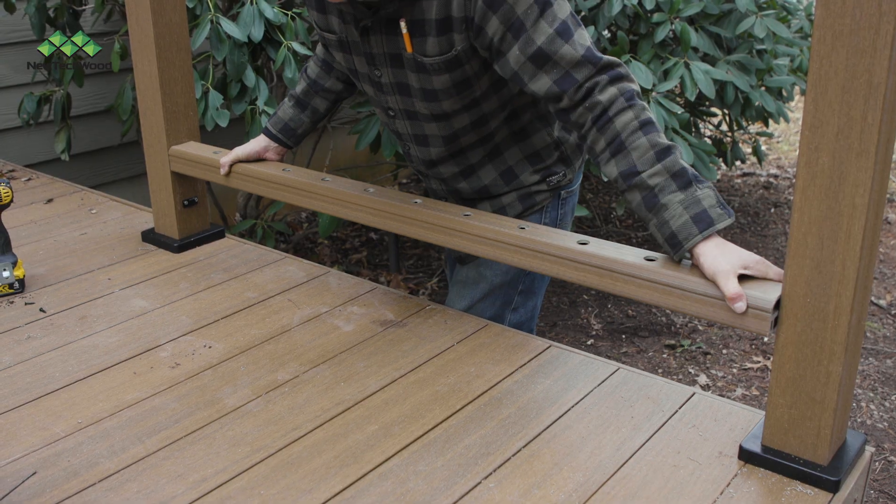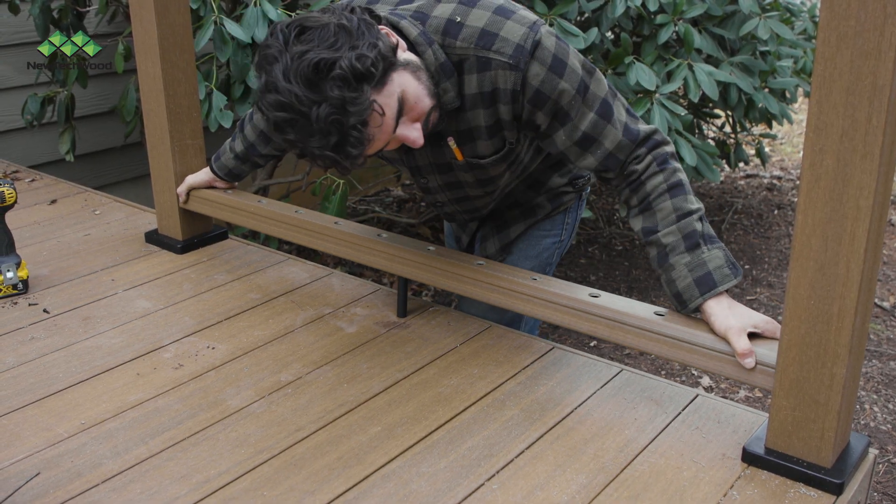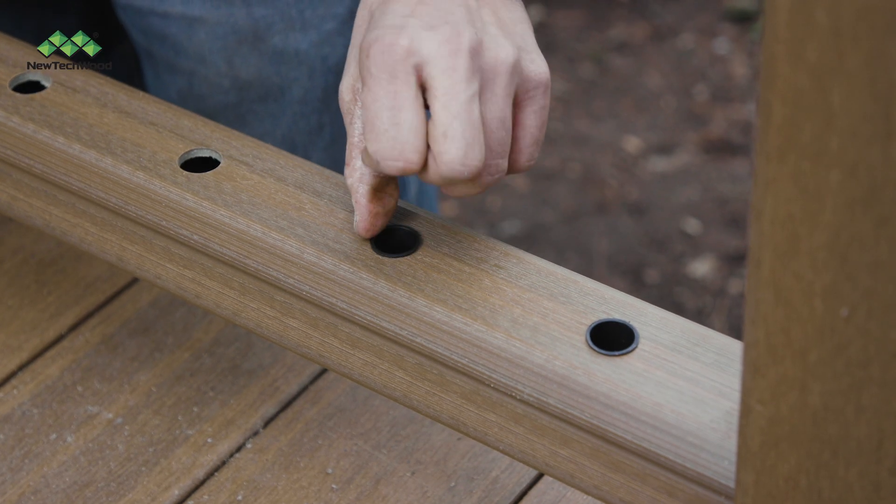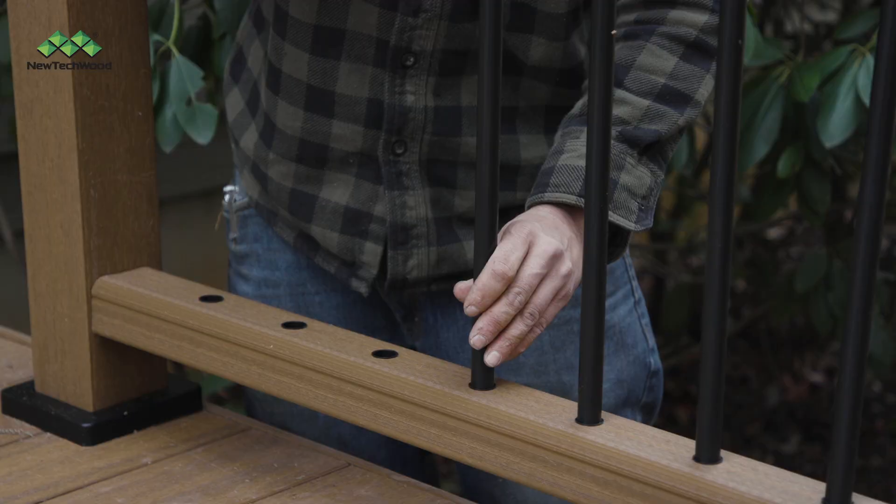Next, slide the bottom rail into the bottom post brackets with the holes facing up. Once your bottom rail is in place, install your baluster plugs and your aluminum balusters.